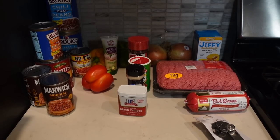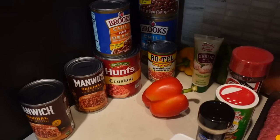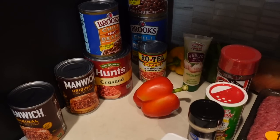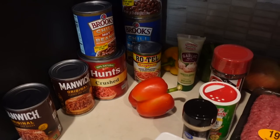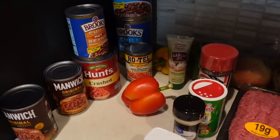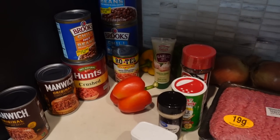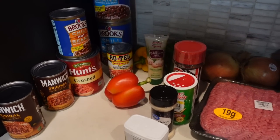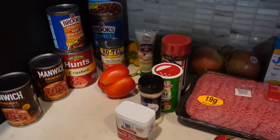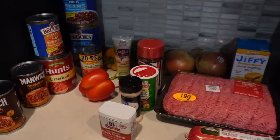Alright, you guys are ready for the recipe for the chili. Here are all the ingredients you're gonna need: some mam which is like my secret ingredient, some Hunt's crushed tomatoes, Brooks beans are the only beans that I use for my chili — you can use medium, mild, hot, whatever you choose, but I like to use mild and hot. Some Rotel which is tomatoes as well, some peppers. I use red, green, and yellow. You need some garlic paste, some Tony's seasoning, onion powder, garlic powder, black pepper, and Larry seasoning.